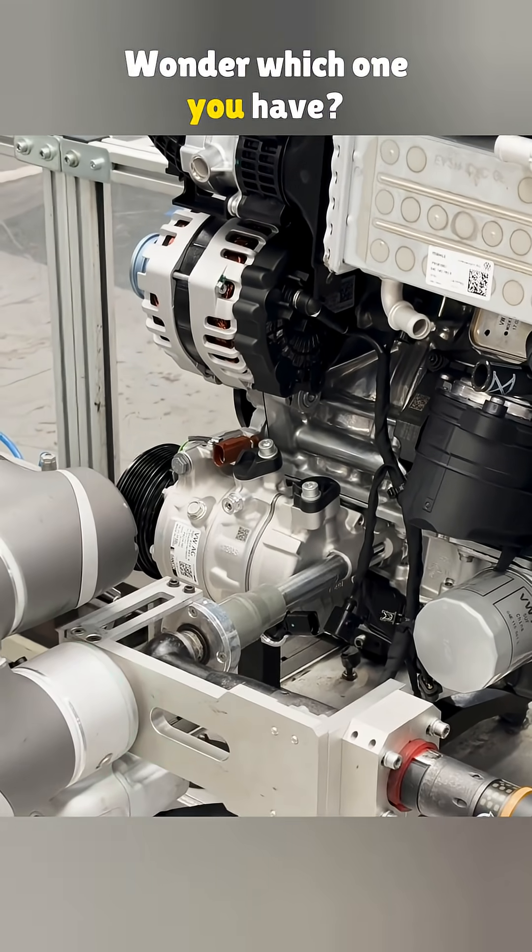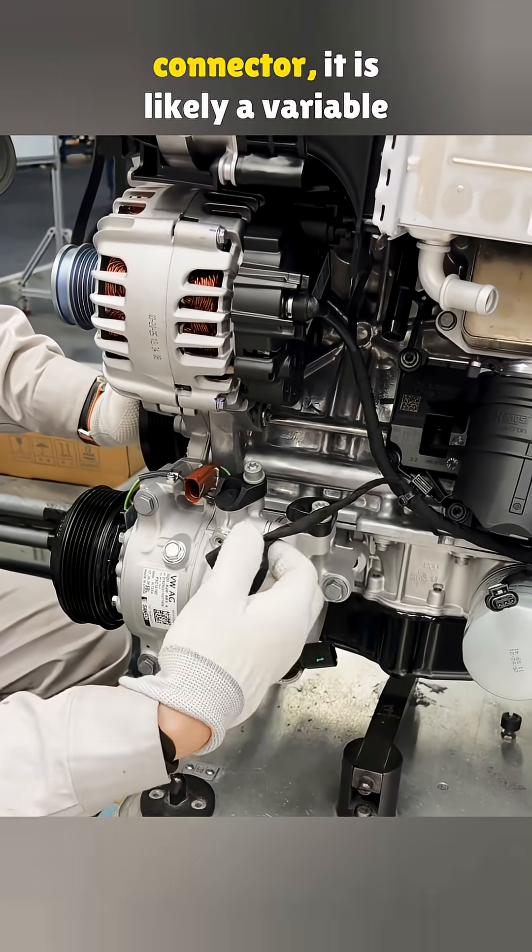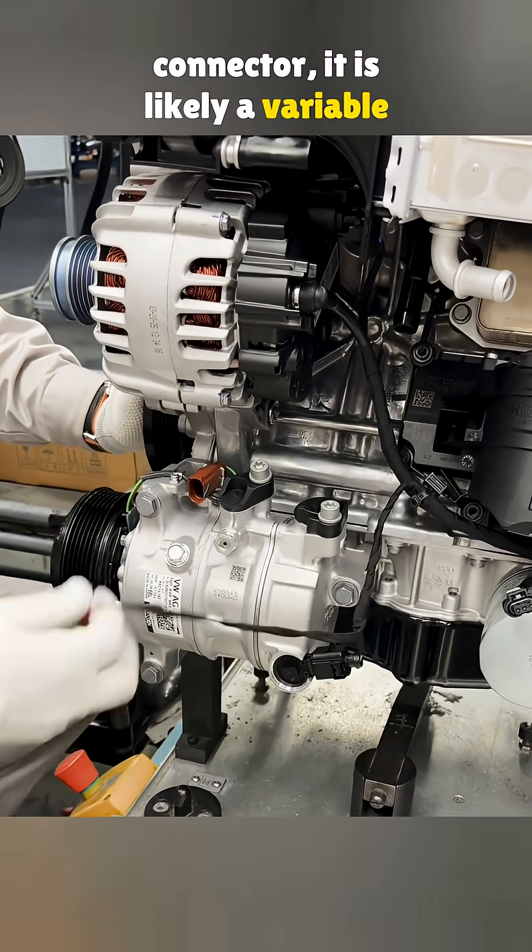Wonder which one you have? Just check your compressor. If it has more than one connector, it is likely a variable type.